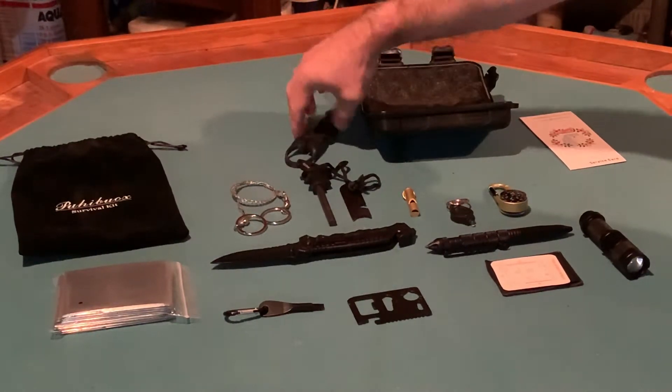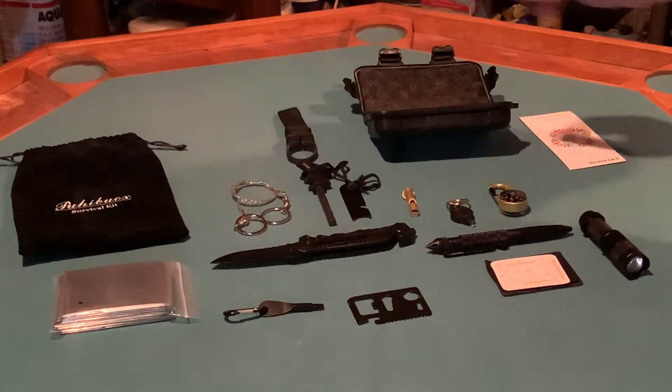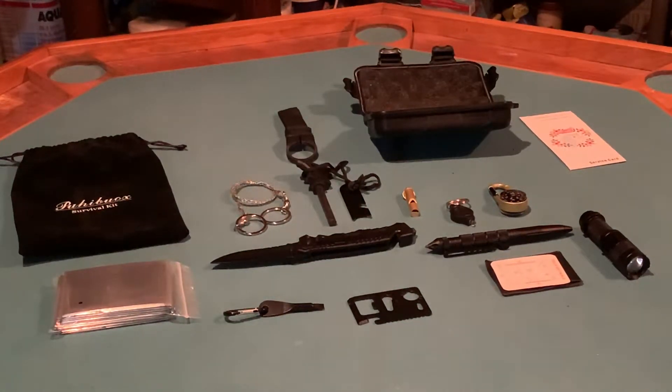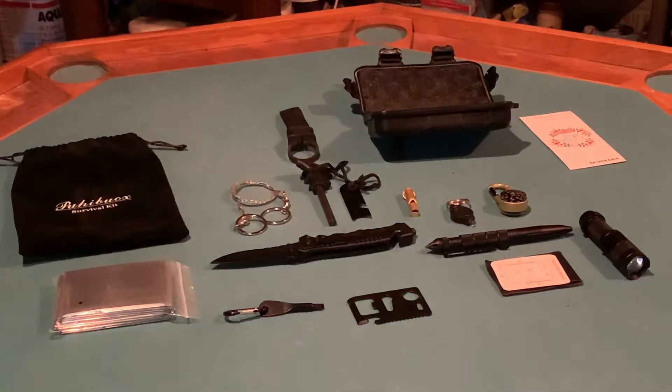That clip doubles as a can opener or a bottle opener, so when the zombies do come over the wall you can enjoy a nice cold soda or adult beverage and not need to worry about how you're going to open that.